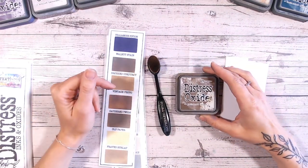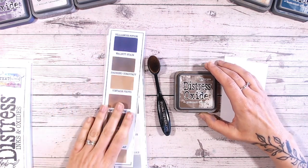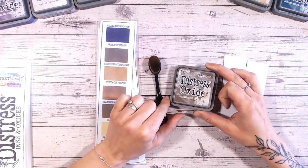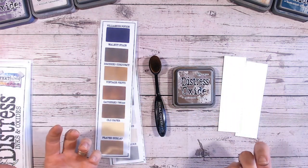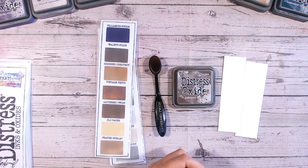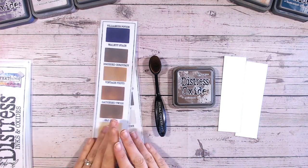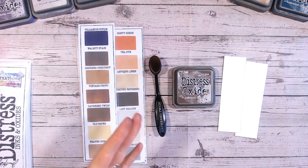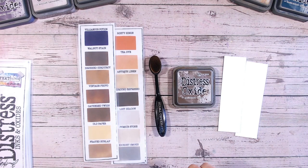Hi everyone, it's Lou Collins. Welcome to another of the Distress Oxide colour combination videos. Today we're looking at gathered twigs. Now we haven't done many browns — we've done a couple — but what I love about a brown is that because it's a neutral colour it will go into pretty much any colour you like. So today we're looking at cool combinations, going into a blue and a purple, but we're also going to compare this colour to other browns in the range and look at the undertones to see what it will work with. If you like anything I'm using, it's all linked below, and if you like this video please check the playlist and give me a subscribe — that would absolutely make my day. So gathered twigs, let's get straight on with this.